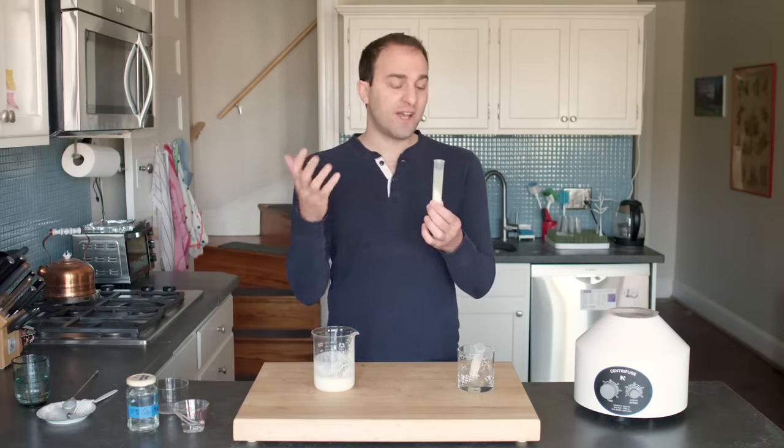Two ounces of the peanut butter-washed vodka, half an ounce of Kahlua, one ounce of espresso, and I'm going to do half an ounce of whey for body, and quarter ounce of simple syrup. Moment of truth. Mmm. That is outrageously good. Imagine an espresso martini, but if you dial down the bitterness and up the body — and that's this. And then there's a subtle, very subtle peanut butter flavor which just adds depth. But this is delicious. I honestly expected this to be basically indistinguishable from a regular espresso martini. That is substantially better.